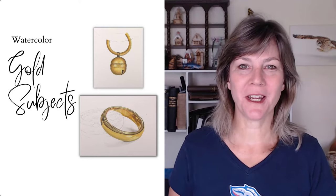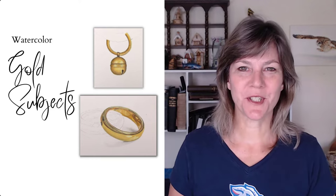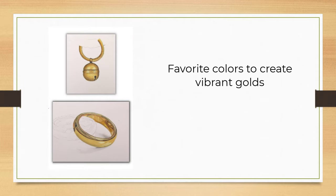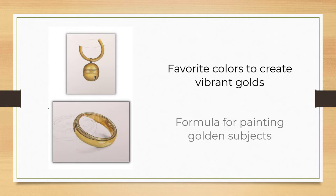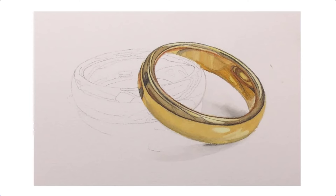In this video, we'll look at how to paint golden subjects in watercolor. We'll talk about my favorite colors to create vibrant golds. I'll share the formula I use to paint golden subjects, and we'll take you through how to paint a little golden bell. We'll also take a brief look at painting a more complex subject, a gold ring. By the end of this video, you'll have tools and techniques you can apply to your own paintings.